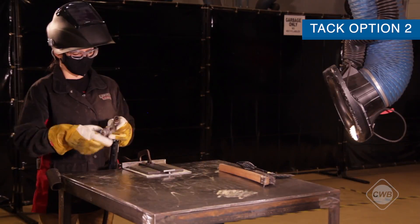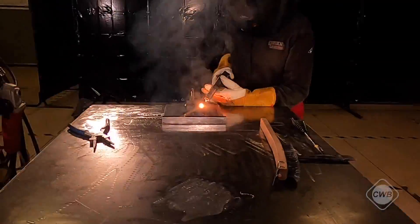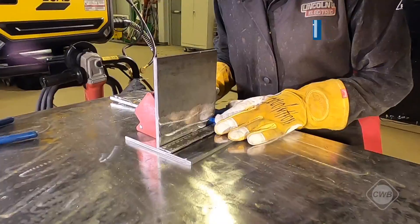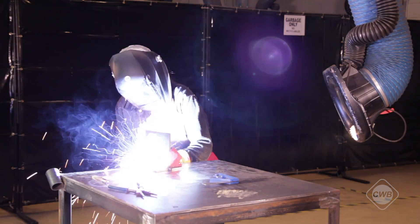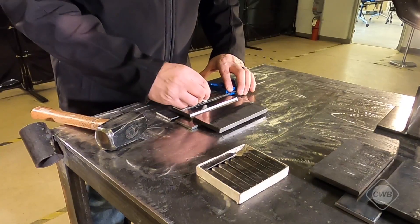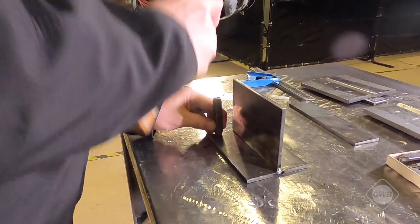We will then do the same with option two, which is the v-groove on backing, and we will then tack our t-joint using the magnets. Your CWE rep will now mark your plates and stamp the identification numbers on options one, two, and on the t-joint.